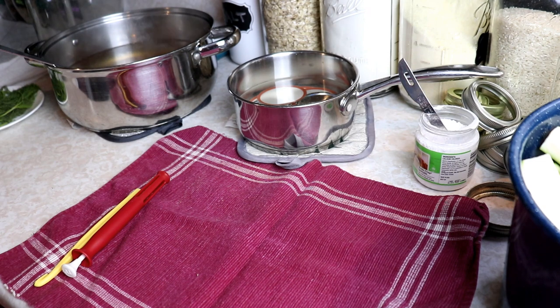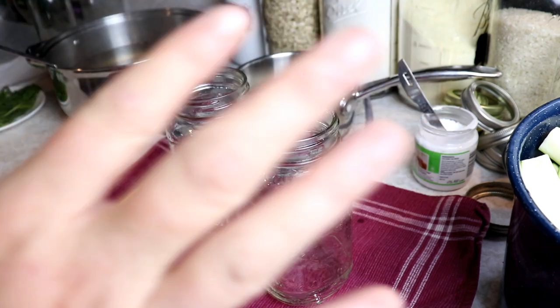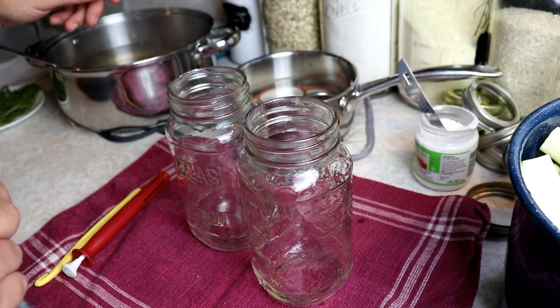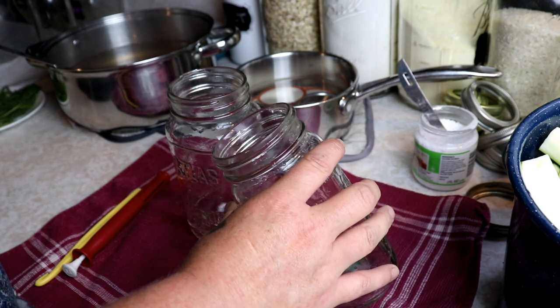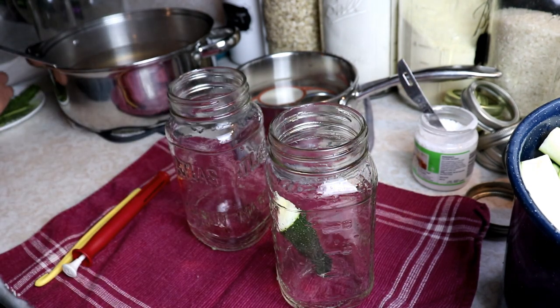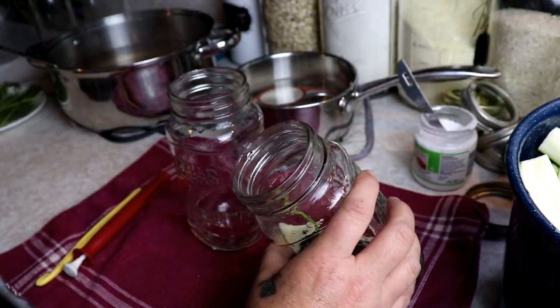We're going to put this on the stove and bring it up to a rolling boil. Once your brine comes to a rolling boil it is ready. I'm just going to take my jars out of the canner — I like to take two at a time so they stay nice and hot. I'm using pint and a half jars; you can also do pints or quarts. I start by packing my jars with the zucchini, and I'm going to put a sprig of dill in here — we want a little bit of dill so these are nice and yummy.